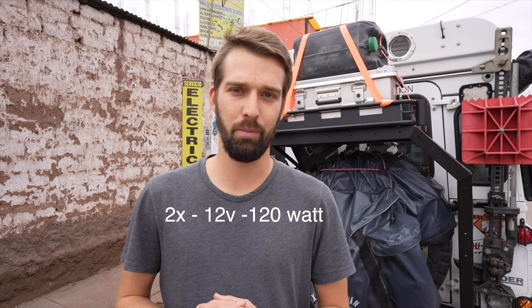We're going to be installing two 12-volt 120-watt solar panels right on the roof. We have to thank our partners Sunwear for sending us two new panels all the way here in Peru. We are in Cusco and they sent them via DHL. We are very excited and we're going to show you the whole process from A to Z until it functions.